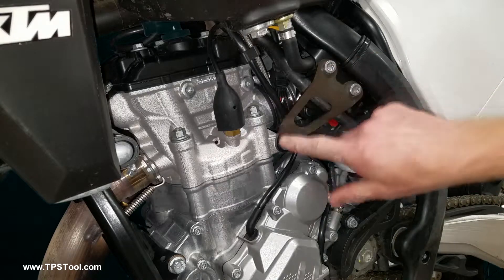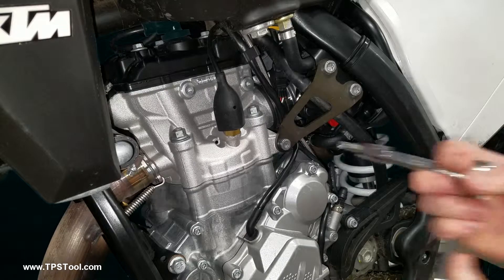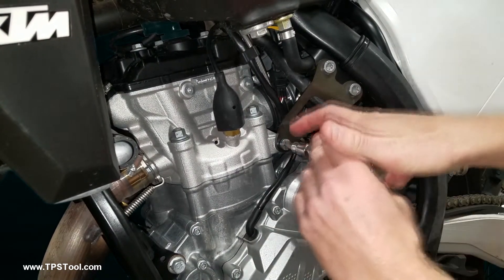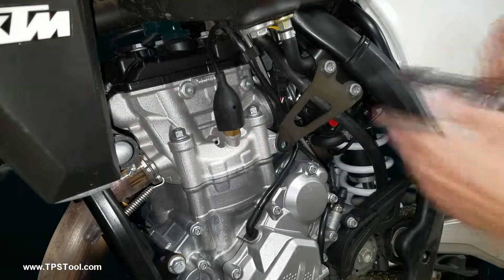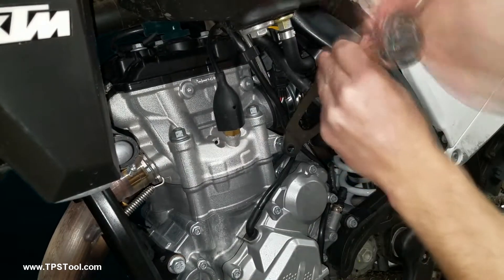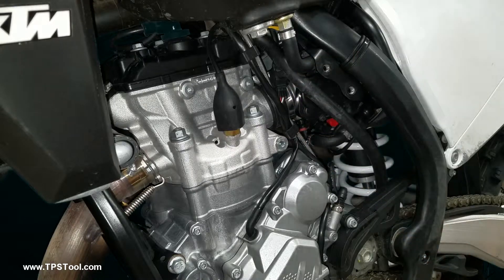First thing to do is remove these three bolts so you can take the engine mount off. These are T45 Torx bolts. That comes off.